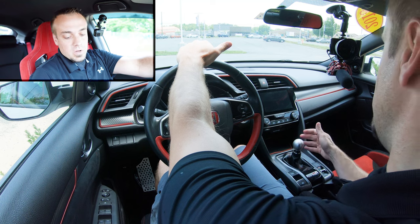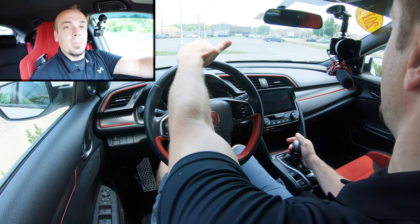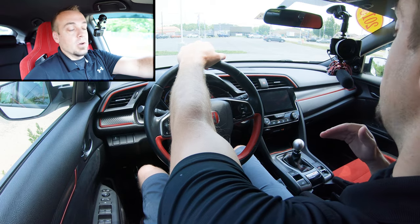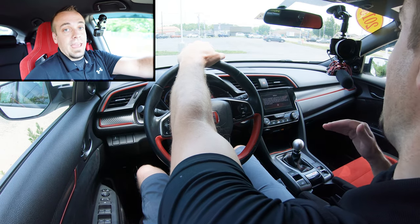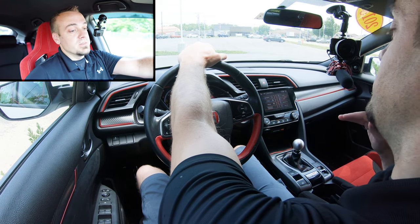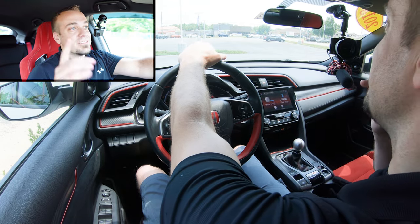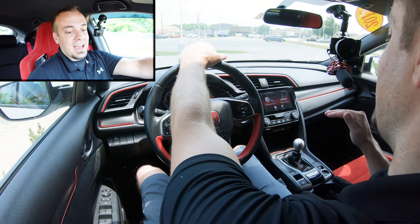To start the car, make sure the parking brake is on and you're in neutral. Put your foot on the brake, push the clutch all the way in, and press the engine start button. Since I'm in neutral I can completely let go of the clutch without fear of stalling. That's the first key takeaway: as long as you're in neutral, you will not and cannot stall out. Always start up in neutral.